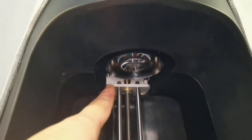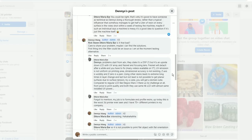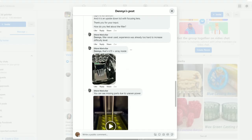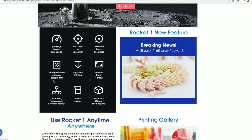Looking at the print area, this lens here is not DLP. Many people thought it was DLP, but in fact it is a UV array with LCD and a lens for focusing. This is confusing because Hitry claimed it has no screen.